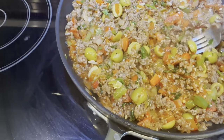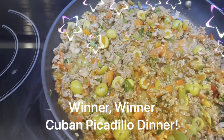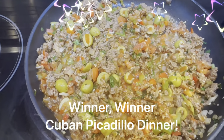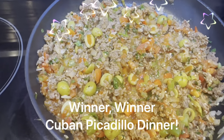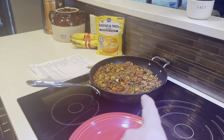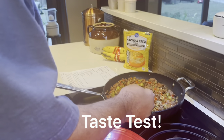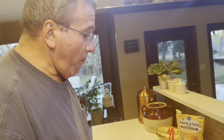Let's give it a taste. That looks good. Oh man, that's fabulous! Cuban culture for the win. So I need to get a thing of rice first. No — I just want you to taste the meat part of it, tell me what you think. Delicious!